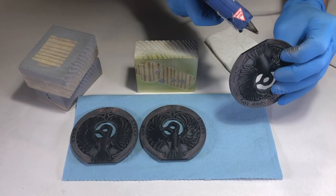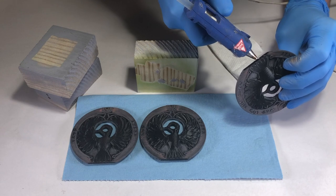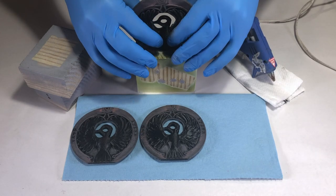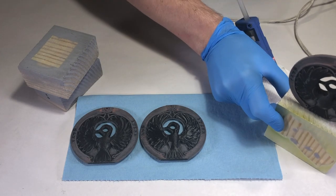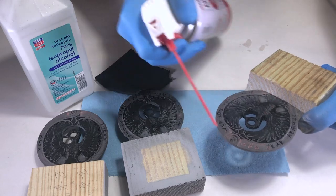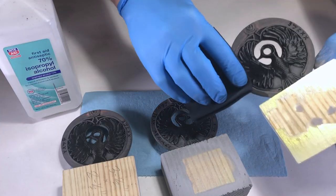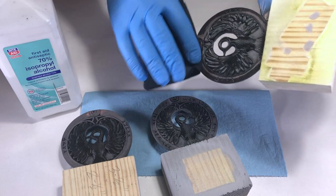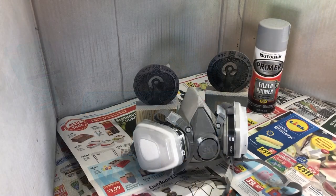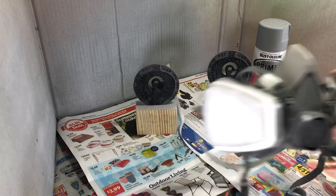To prepare for spray painting, the headpiece was temporarily hot glued to a small block of wood that was used as a grip when spraying the object. A shot of compressed air and a wipe down with some rubbing alcohol removed any debris. I sprayed the medallion with two coats of filler primer.